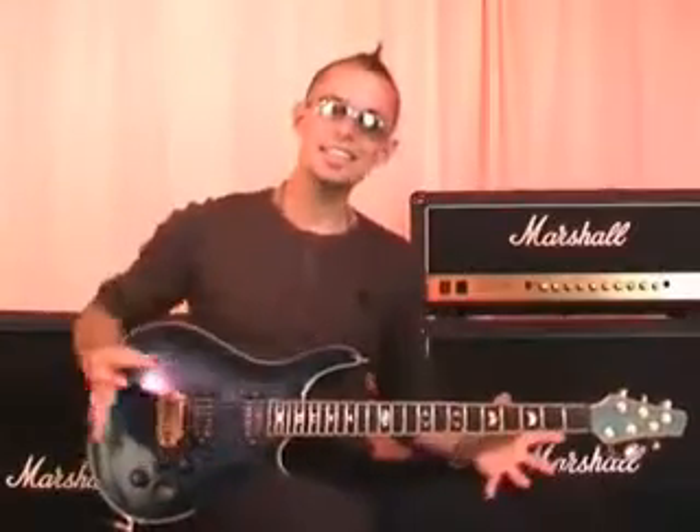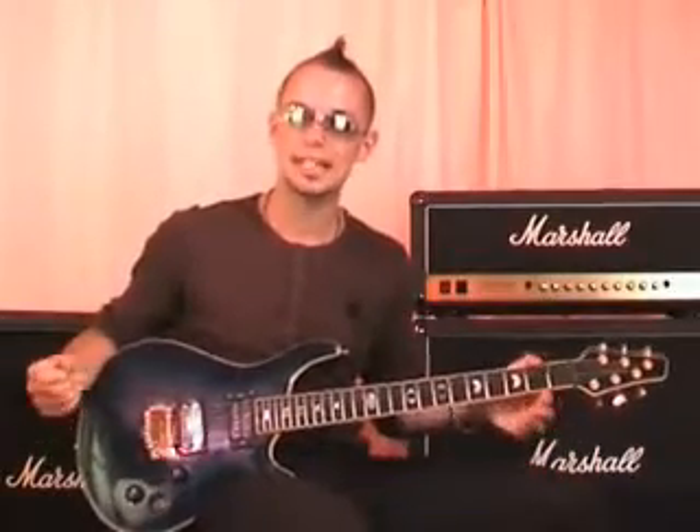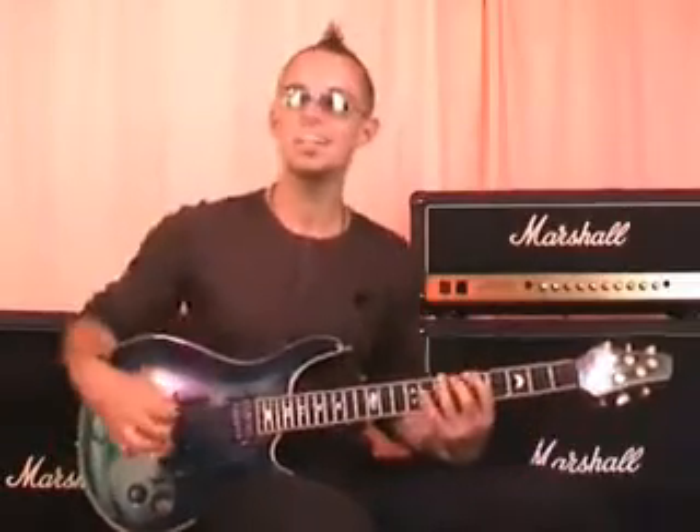So now this brings us to this final lesson. Today I'm going to teach you to improvise. And really, in many ways, this is the most exciting and the most special lesson, because what I'm going to do today is give you a lot of the responsibility. In case you don't know what improvising means, it means to make it up as you go along.